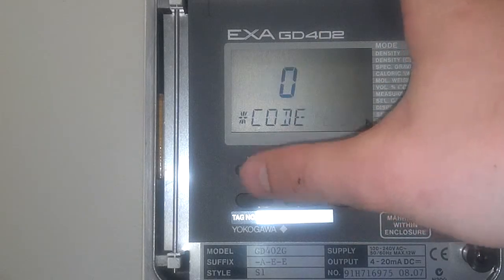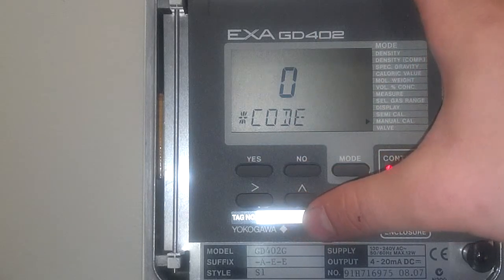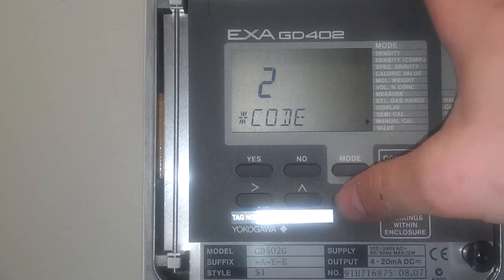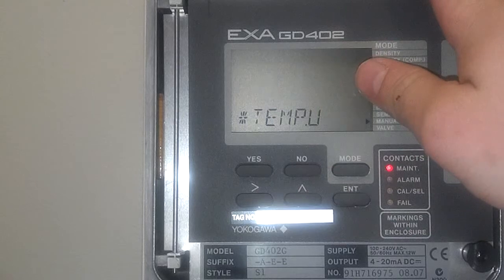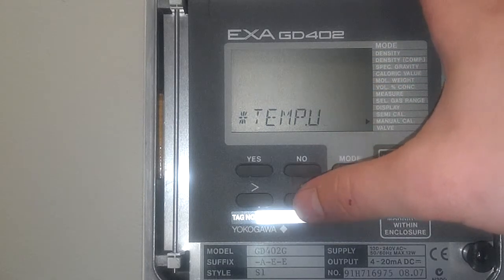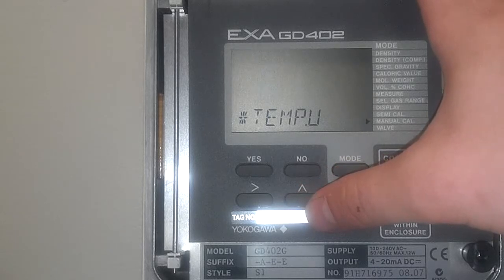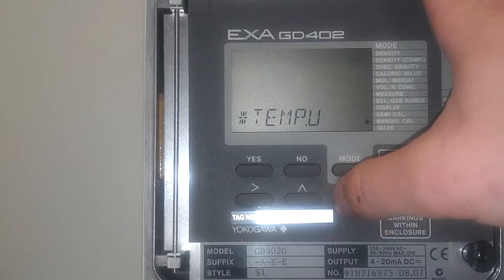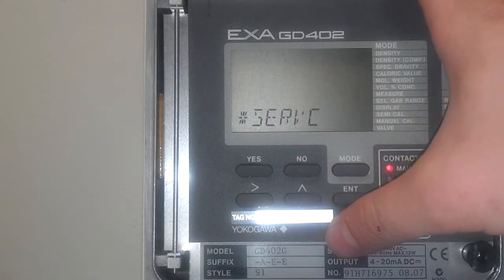Click yes again, and this time we're going to go to code 23. Press enter. These are your temperature units. The unit comes factory set for measuring degrees Celsius. We're going to go ahead and change this to Fahrenheit, which is the common unit used here. Up 1, press enter. Now it's set for measuring temperature in degrees Fahrenheit.